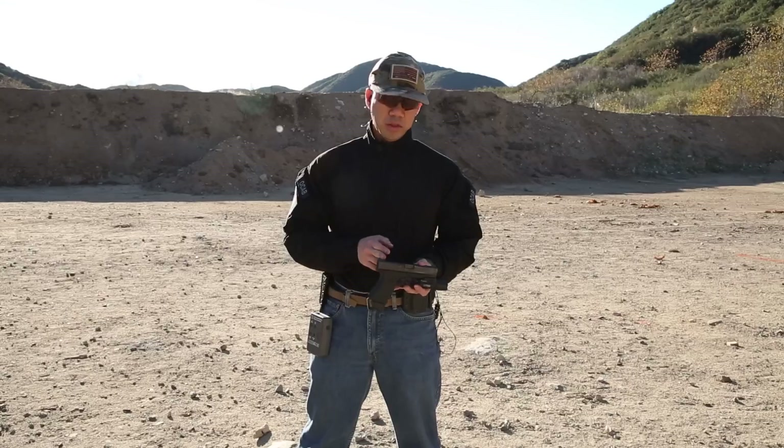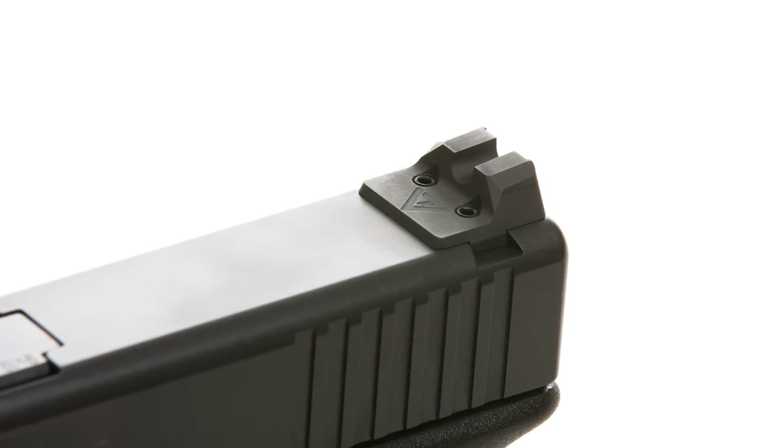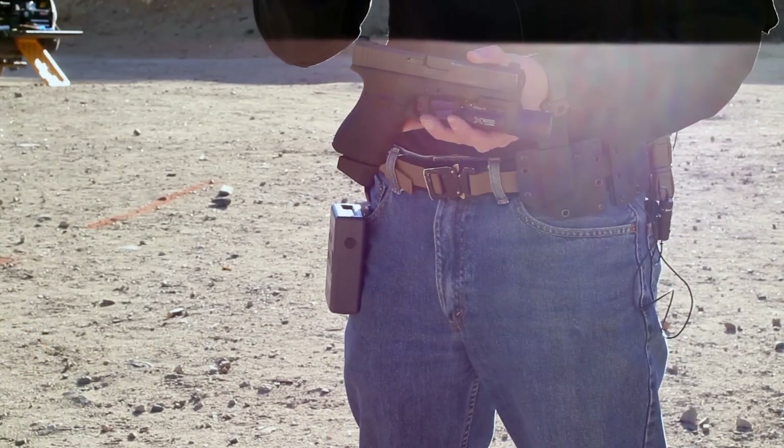As you can see, the front face of that rear sight has a great surface area. It's got a claw-type surface such that if you needed to manipulate the slide with one hand, you could do it against a hard surface.